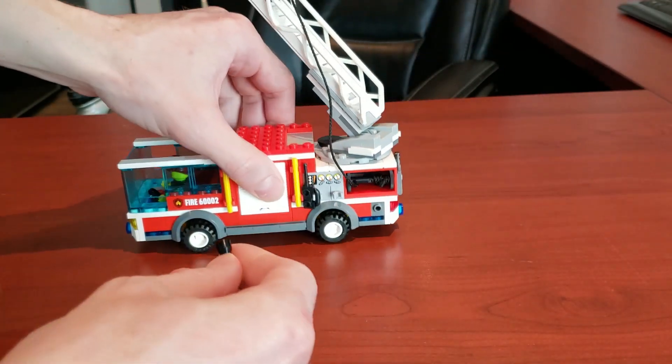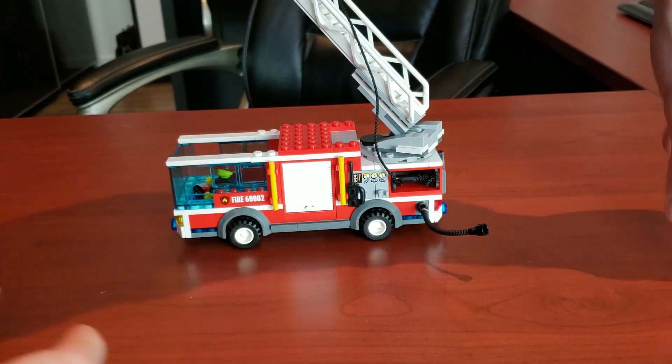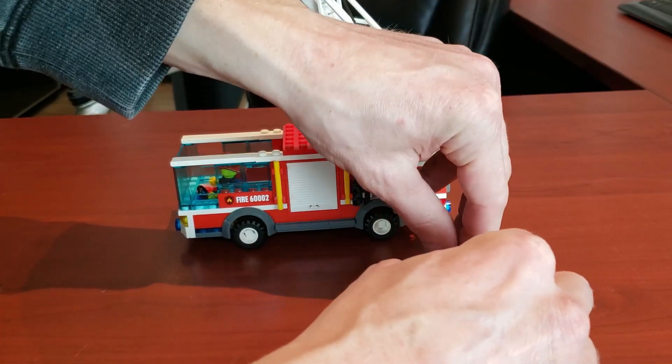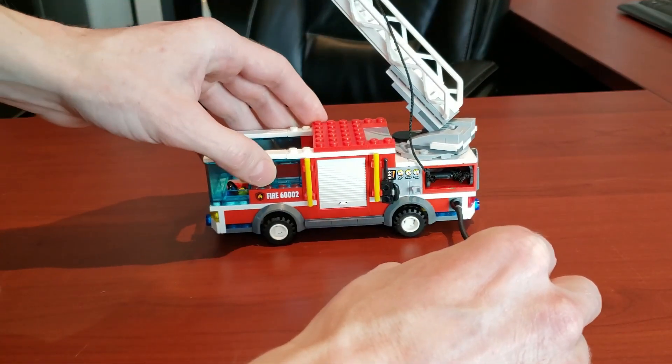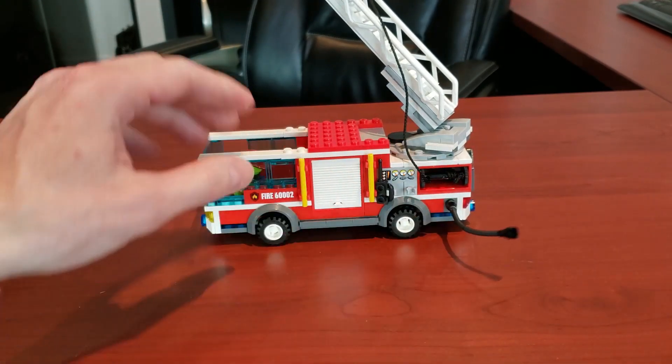A fire hydrant obviously needs water. What you can do is connect the hose to the fire hydrant, and in theory the fire truck now has water. I thought that was really cool — they're trying to make it pretty realistic.